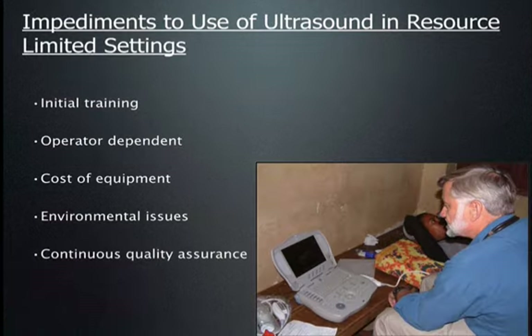There are several problems we need to think through before advocating the use of ultrasound in resource-limited settings. The first is initial training — if you're going to train someone, how much time do you need and what is the curriculum? Not everyone is equally good at doing ultrasound. Is the person you're investing in actually going to be able to do it, since ultrasound is very operator dependent?